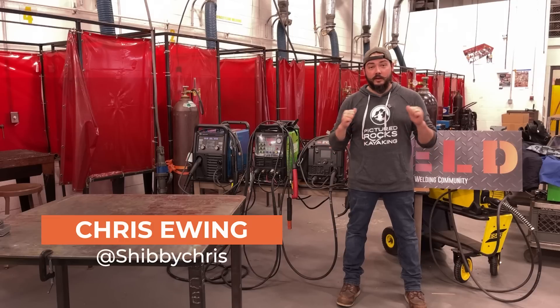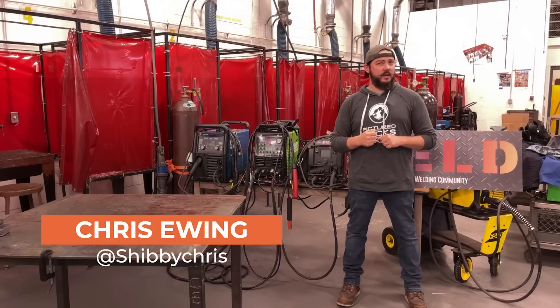Hey there friends, what is up? I'm Chris Ewing, educator, fabricator, and grown-up theater nerd.